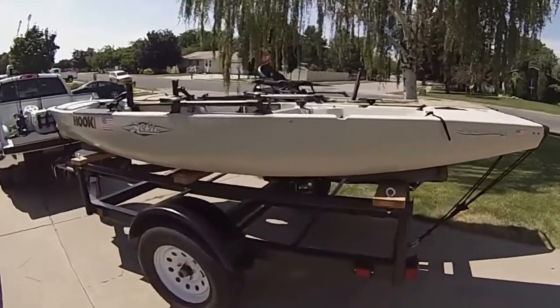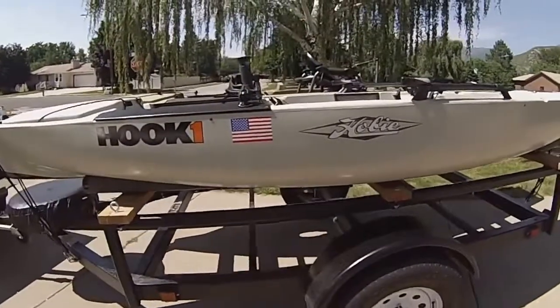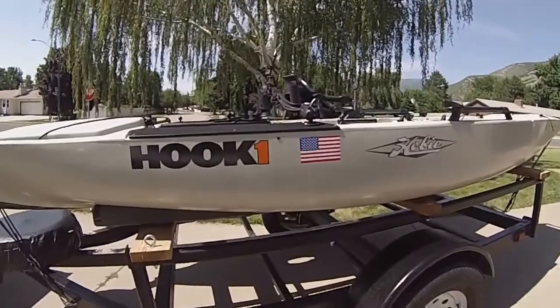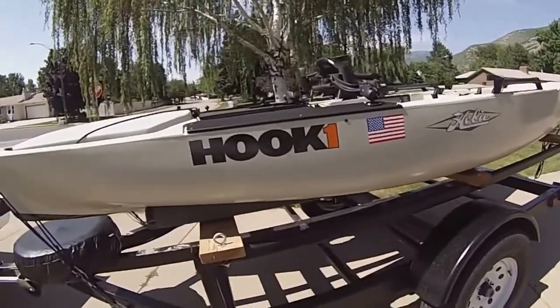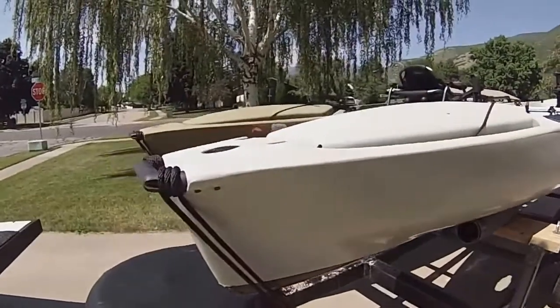If you're looking to do a trailer for two kayaks, it's pretty tough to beat. We can put some of my smaller kayaks underneath also. That's kind of the rope setup we do.